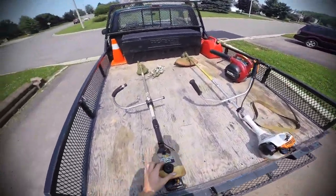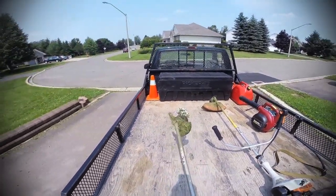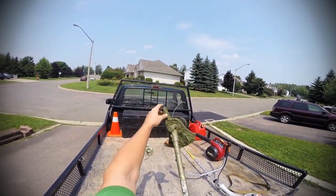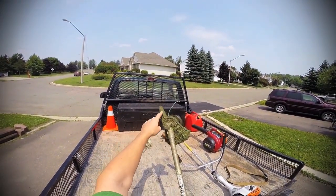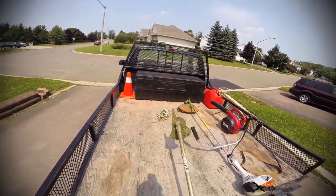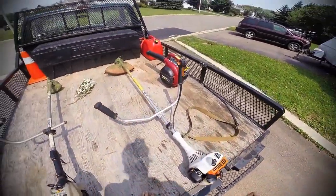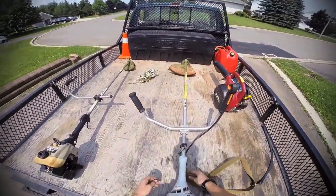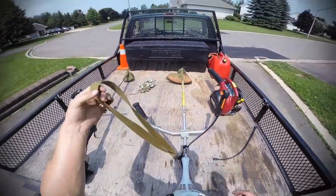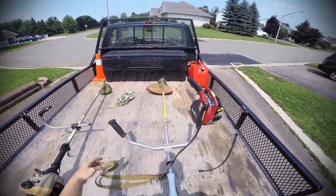These are my trimmers. I have a Ryobi trimmer here — this is the one I use most often. I like the little piece on the end because when I'm going next to vinyl on a shed or house, I can gauge the distance and make sure I'm not going to damage anything. This other one is more comfortable to use because it has a strap, which helps on a big commercial lot — your arms and neck don't get tired.